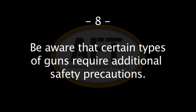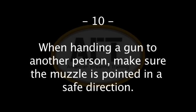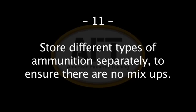Eight: be aware that certain types of guns and many shooting activities require additional safety precautions. Nine: do not attempt to alter a firearm unless you're a gunsmith — it takes specialized training to ensure the gun functions properly after alterations are made. Ten: when handing a firearm to another person, be sure that the muzzle is pointed in a safe direction. Eleven: store different types of ammunition separately to ensure there are no mix-ups. Different types of ammunition can resemble each other, and attempting to fire the wrong ammunition can lead to serious injury or death.